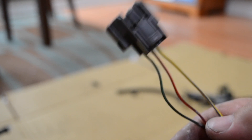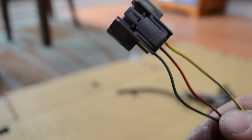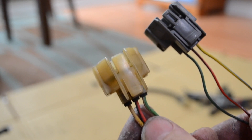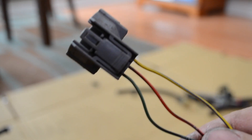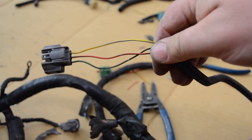This is the new TPS sensor plug from the OBD2 harness. From left to right it goes green, red, yellow. The old plug goes yellow, red, green — because on the DX models the TPS sensor is backwards. So if you keep the old plug, you have to flip the yellow and the green wire. Since you have to extend the wires anyway, I just use the OBD2 plug.